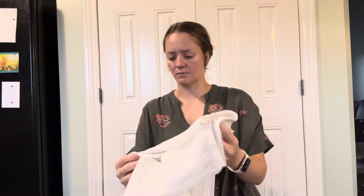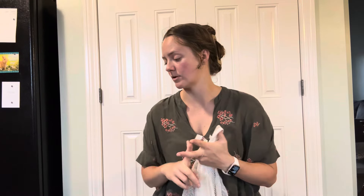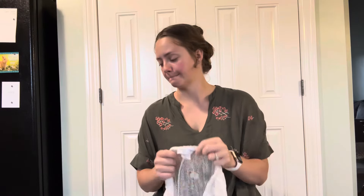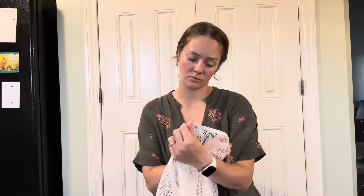A lot of ThredUp stuff that you get in rescue boxes — there might be something wrong with it, like a small hole or a small stain, but normally those things I find are still sellable. Sometimes I'll find a couple things that aren't sellable, but sometimes it's just things that sat and didn't sell for a while, so they'll put it in a rescue box. I do great with these boxes, I love them.